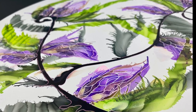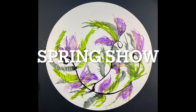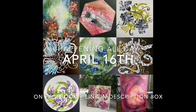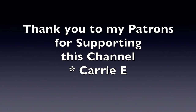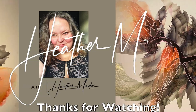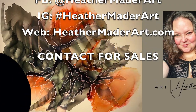This one is actually going to be available in my spring show. This 20-inch painting will be up on April 16th, happening on Facebook all day. The link is in the description box. Thank you to my patrons who support this channel. I want to say thank you for watching, and I can't wait to make more art videos just for you.